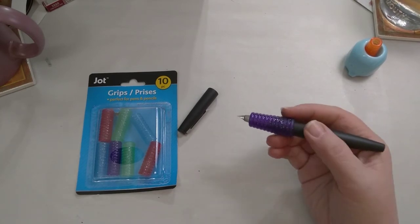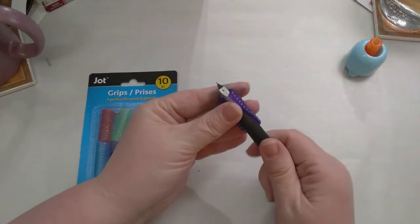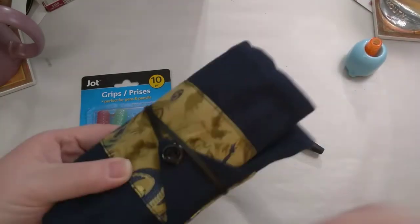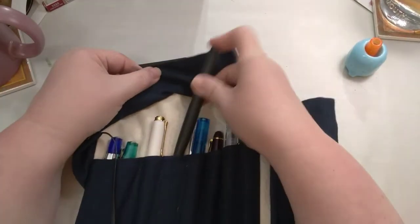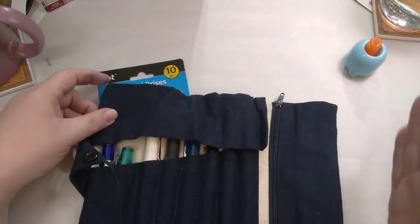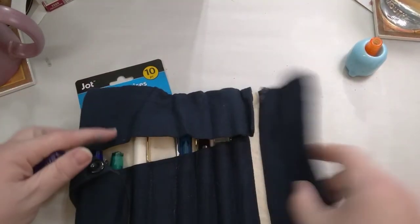You can just get one of these dollar packs of pencil grips and solve your pen gripping problems. It pops on and off really easily, so when I'm done writing I just slip it off and put the cap back on the pen. In my pen roll — this is the pen roll I take with me to work — there's a little zippered pocket, so the pen goes in the slot and the pencil grip just goes right in the pocket. Whenever I need to use the pen, the grip is right there, so it's really convenient and it makes an unusable pen usable for me.